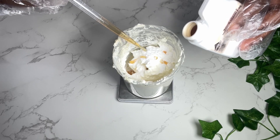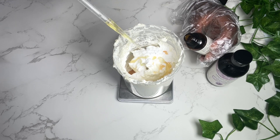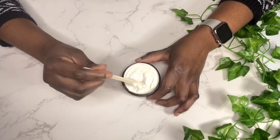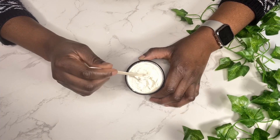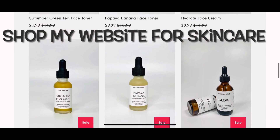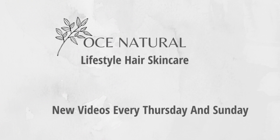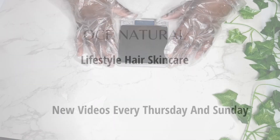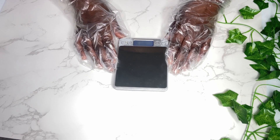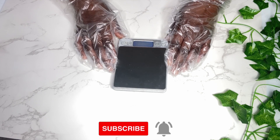I also have a small business where I sell my products online on my website. If you are interested in checking that out, I'll have my website link in the description box. I'll have everything I used listed in the description box along with the full recipe, so check that out.